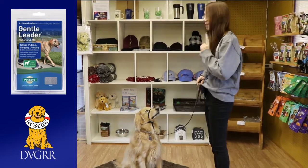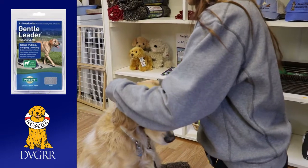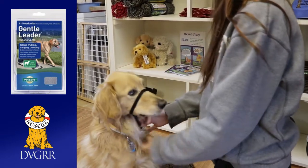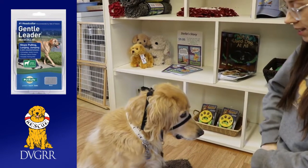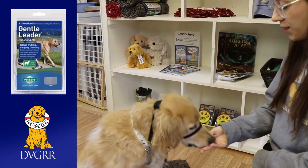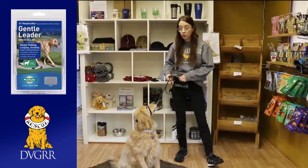Just so you can see it on his little face — it goes around his nose and it comes up behind his ears right up here. It's not a muzzle. He can obviously eat with it on, he can drink with it on, he can even bite with it on. But it's a really great tool. If he is pulling me, I'm able to just have a little more leverage.